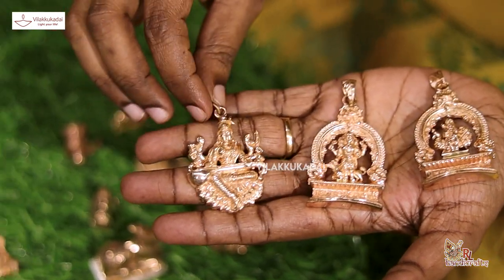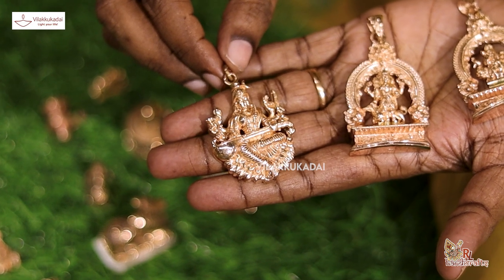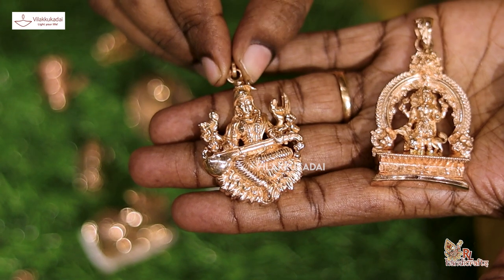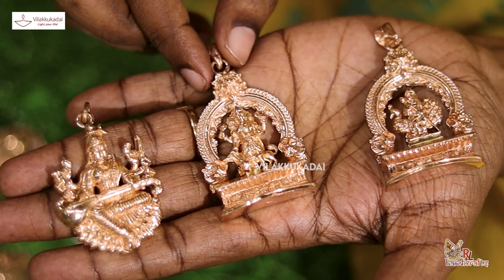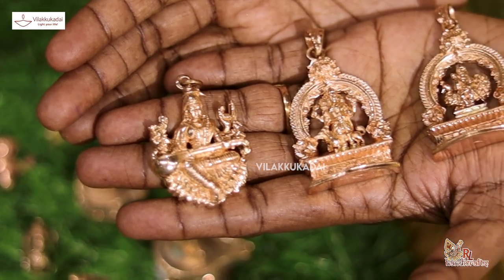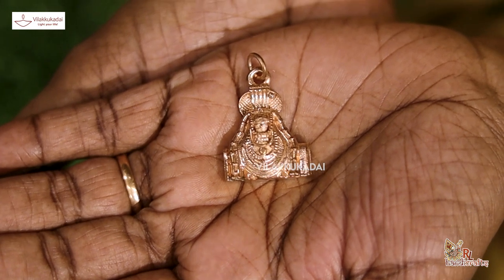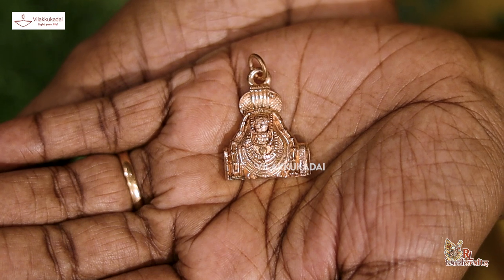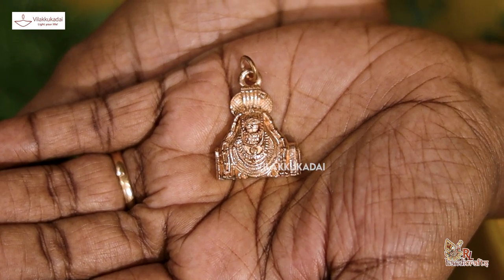Gayatri Devi is a small size. Gayatri Devi is our god and its roots. The god says that we have a god — there are a lot of dollars that we have to use for our food. We also use a dollar for our food.